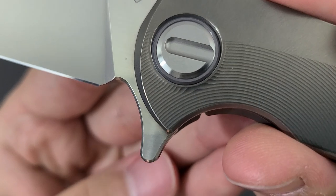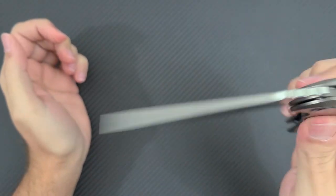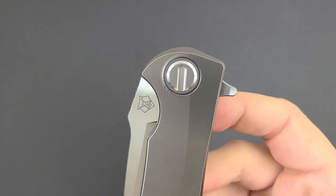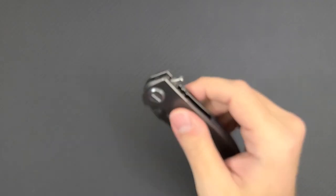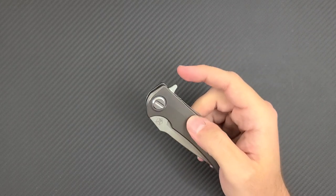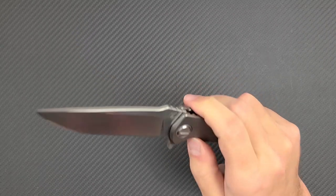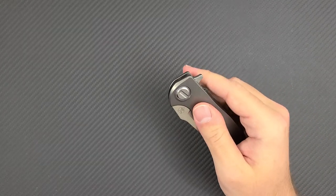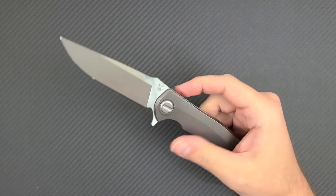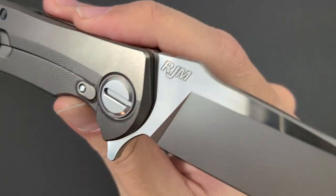Notice this flipper tab and the chamfers it has — there is no jimping on that flipper tab. As you bring the blade back into the handle, it's a bit of a pocket pecker. This is the classic RJ flipper. The thing RJ is most noted for is developing a very snappy and excellent detent. His custom knives are well known for their excellent flipper action — he is the godfather of the excellent flipper action. He didn't invent the flipper, but he may have perfected it with the crisp detent.